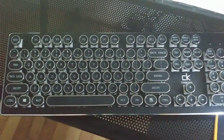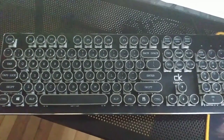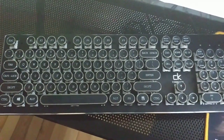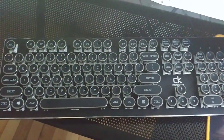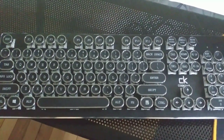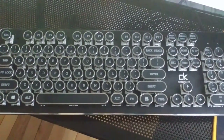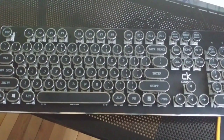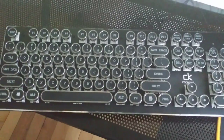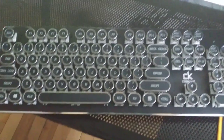Hello everybody, it is Jamer Gameinator and I just got my fancy new keyboard — it's the Dotek Typewriter mechanical keyboard. I am about to show you its different settings. You can't change the actual light colors, but you can change the patterns, which kind of disappoints me because I really wanted a pink one.